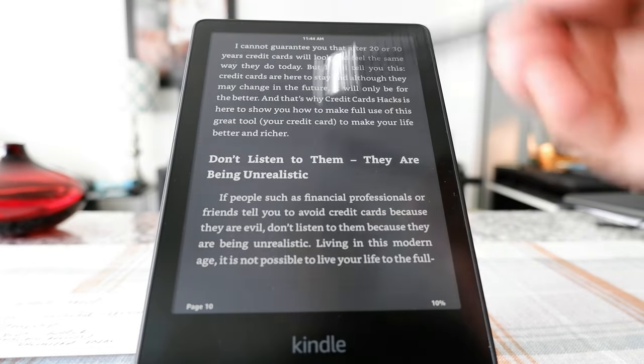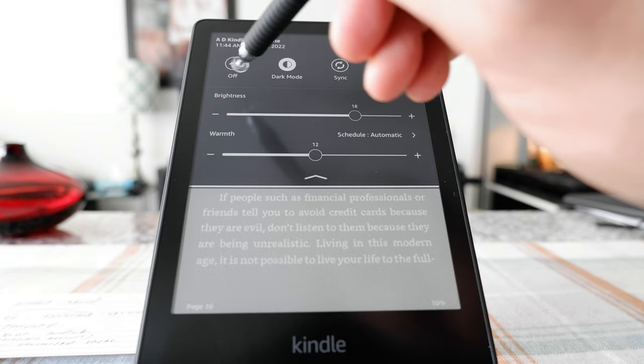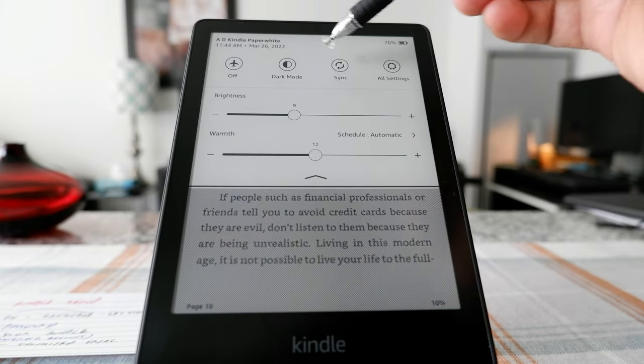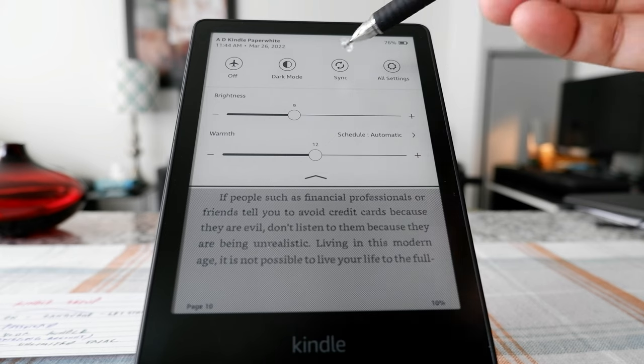I'll show you a quick example — you can see it's all dark right now. Let's go back and I'll turn that off. And then here, Sync — this is going to do a syncing from what you're reading to your Kindle devices.